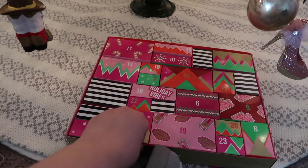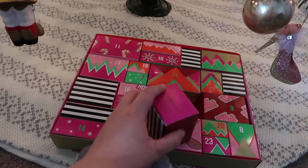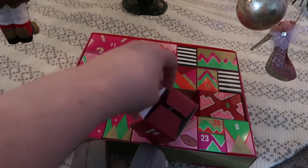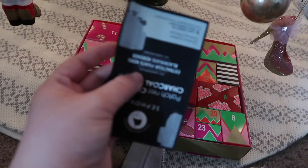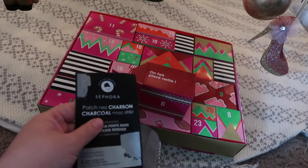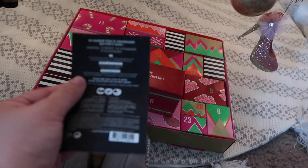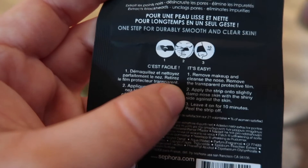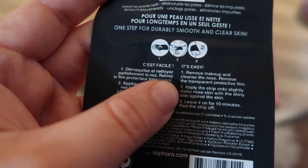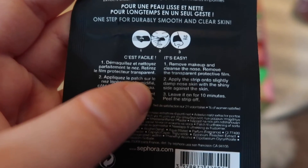It's Advent Calendar time for Vlogmas Day 6. We're gonna open this one up — I'm gonna try to do it with one hand. It's a nose strip! Remove makeup and cleanse the nose, remove the transparent protective film, apply the strip onto a slightly damp nose with the shiny side against the skin. Do these actually work? We're just gonna have to wait and see.